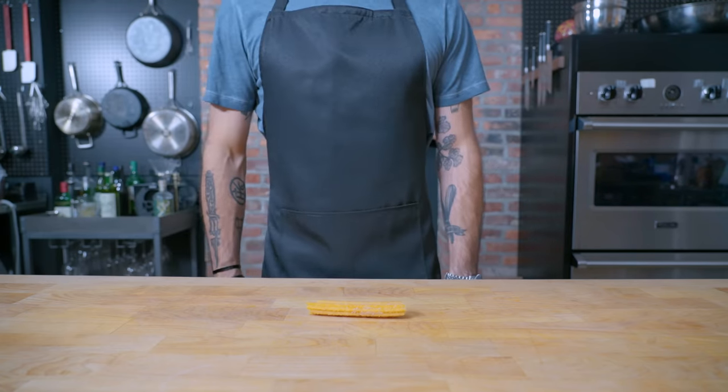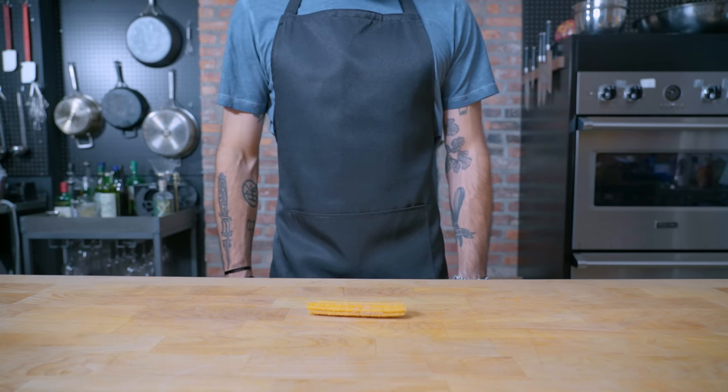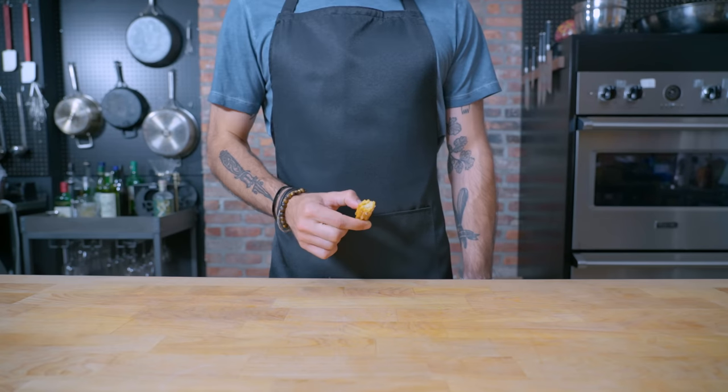Hey, what's up guys? Welcome back to Binging with Babish, where this week we're taking a look at the churrons from Broad City. A combination of a churro and macaron, this faux fancy pastry has eluded me for years, mostly because it sounds pretty hard.